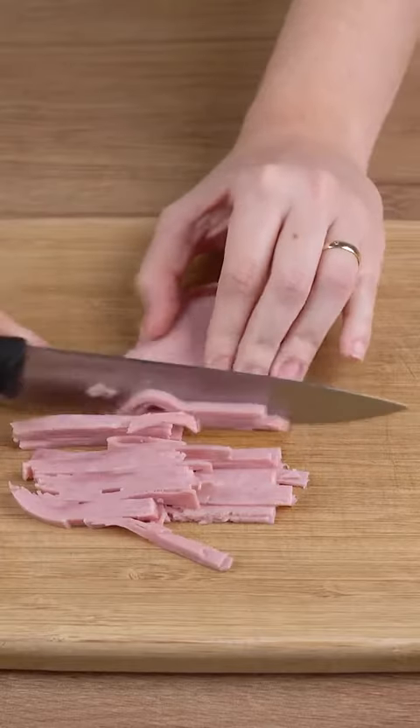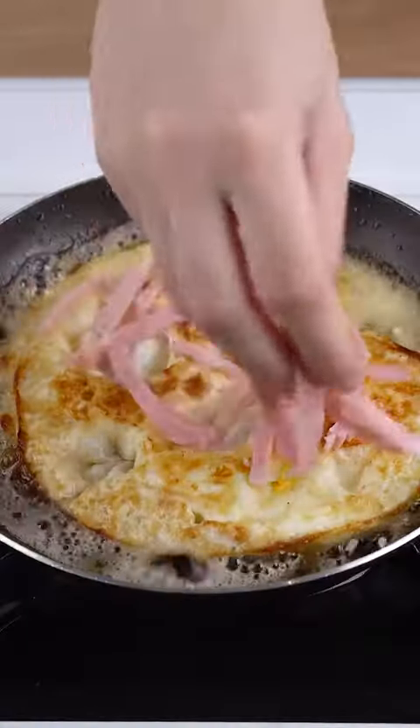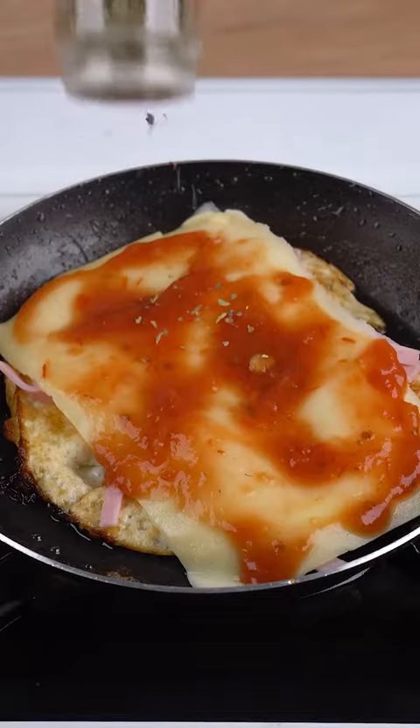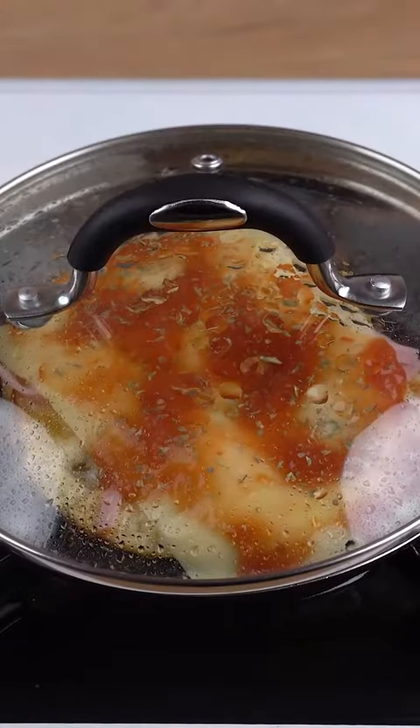Meanwhile, cut 100 grams of sliced ham into thin strips. Add these ham strips to the eggs. Also add 1 slice of mozzarella cheese, 1 tablespoon of tomato sauce, and sprinkle oregano to taste. Cover the skillet and let it all fry until the cheese has fully melted.